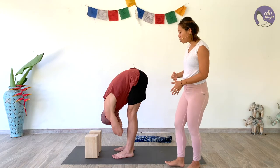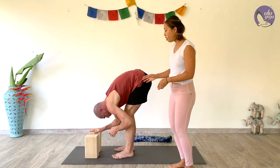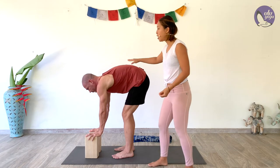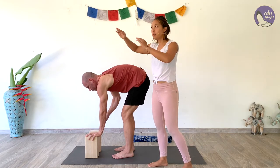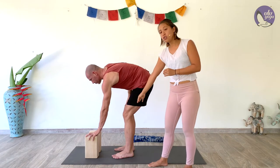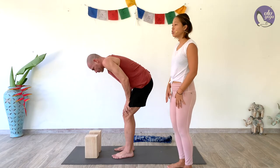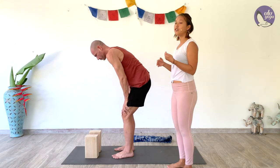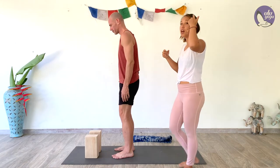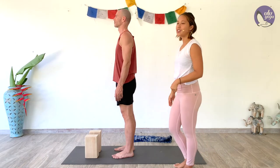Coming out of the pose, bend the knees generously, bring the hands back to your block or chair, and lift your head — keeping the head level so the blood starts to even out. Place the hands onto the thighs, then walk your hands up your thighs, slowly lifting yourself up, keeping the head down until the last moment so the blood doesn't rush back out of your brain too quickly. Stand up nice, straight, and tall.